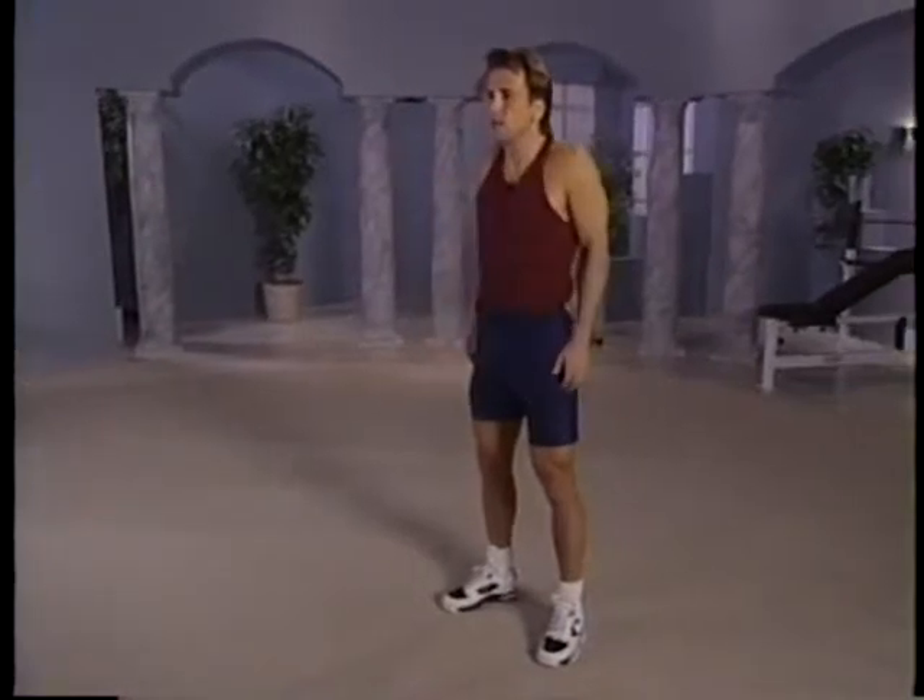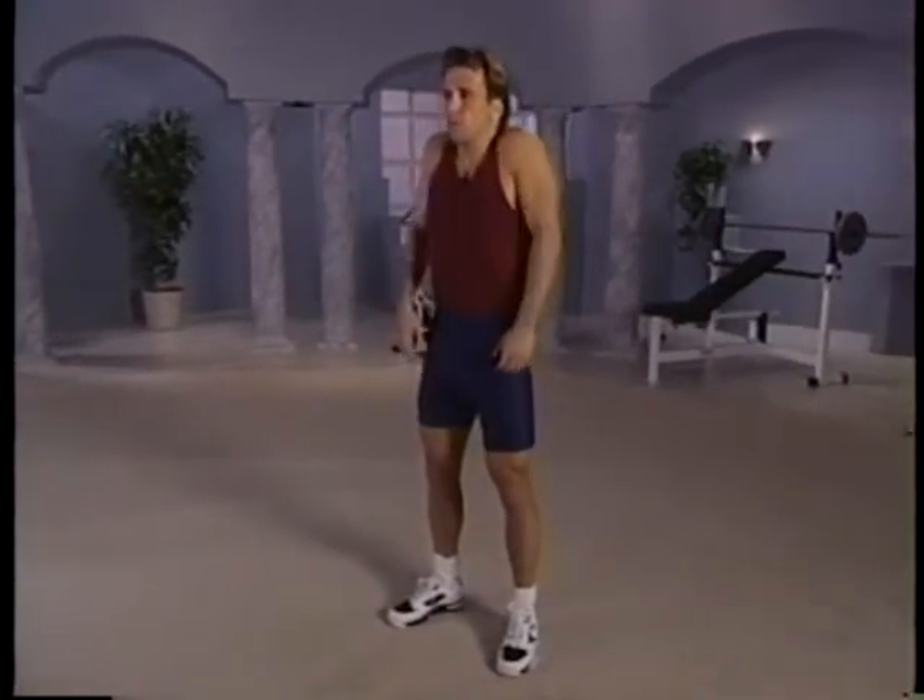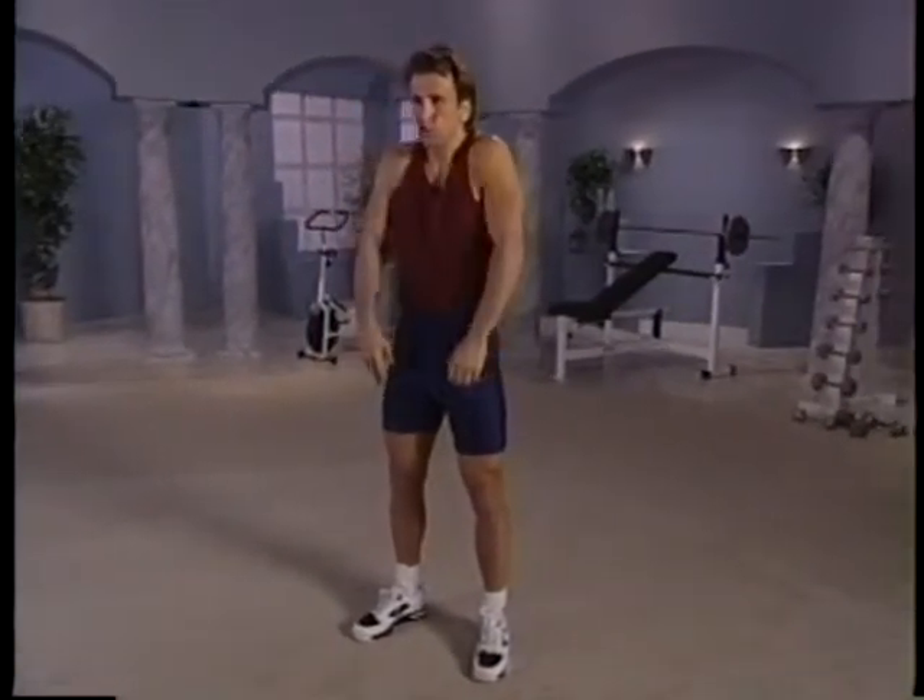And then we're going to rotate the shoulders up and back. This is where you hold a lot of tension in your trapezoid area, especially if you're sitting at a desk all day. This is a good chance to work it out. Then rotate it forward — up and forward. Just work out all that tension. Let it go. Up and forward. Good range of motion.